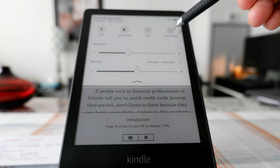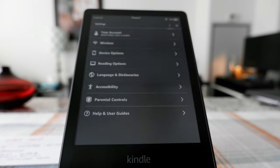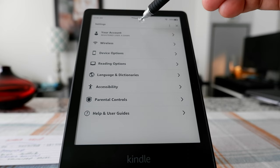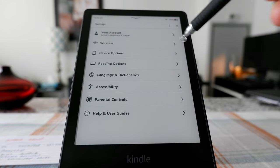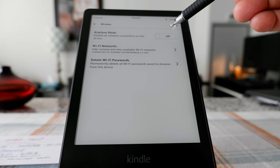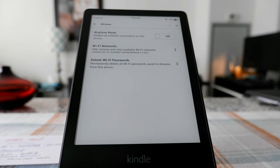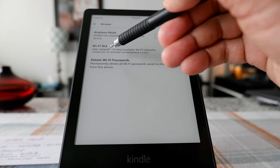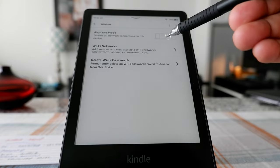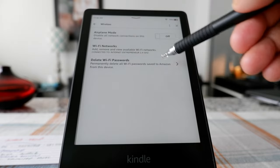Now here you can see the All Settings button. If you click on it, it's showing your account. Here is your wireless connection — you're already connected, but you can turn on or off airplane mode, choose a different Wi-Fi network, connect to your Wi-Fi, or delete the Wi-Fi password.